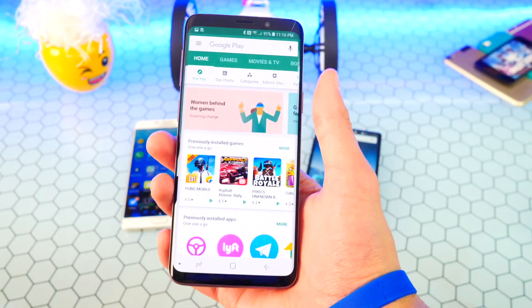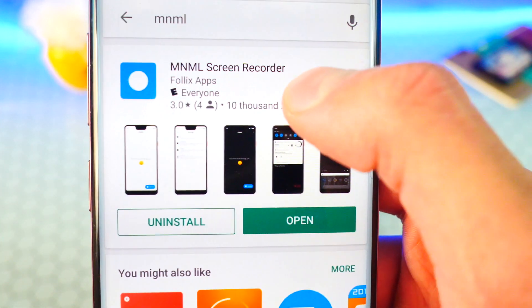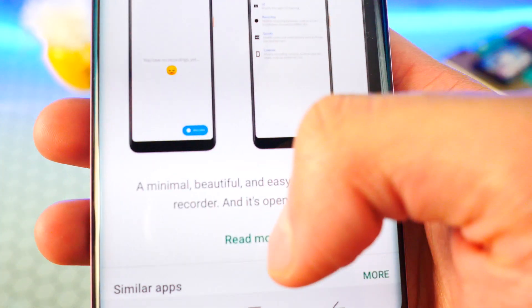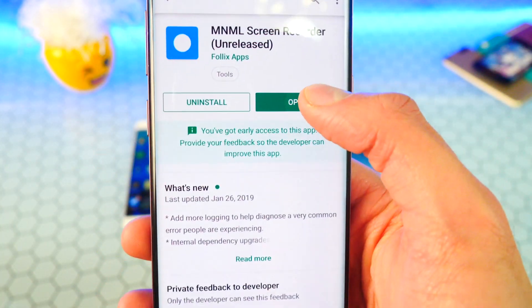No root is needed. All you gotta do is load up the Play Store and search for 'MNML' — just like that — and it's the first one that pops up. This is a new screen recorder. Taking a look: 'A minimal and easy to use recorder.' It's completely free and open source.